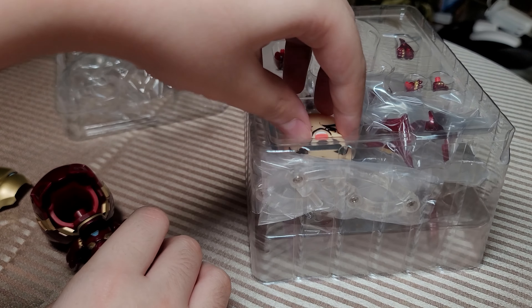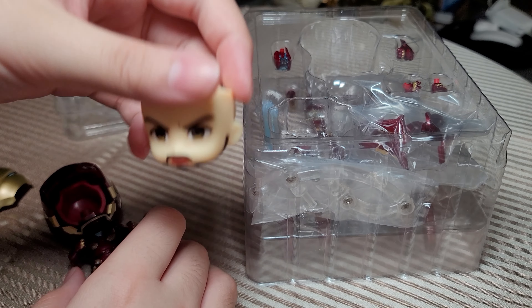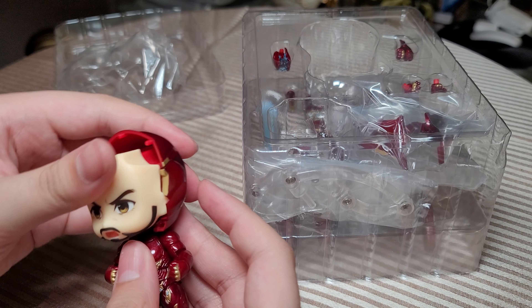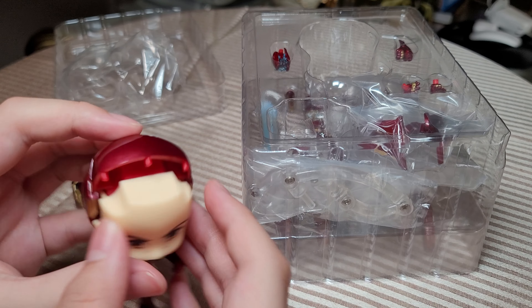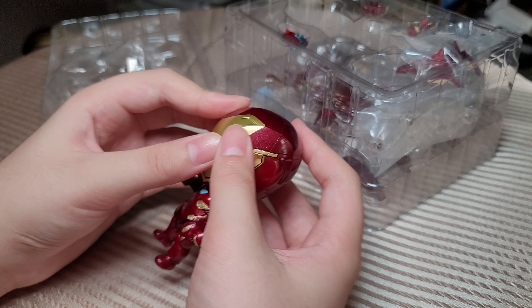Let's look at the faces first. Here is Tony Stark's face — he looks pretty anime-ish, like that Iron Man anime. We could pop his face in right here and he looks like the guy from that startup. Putting on the face is pretty easy.